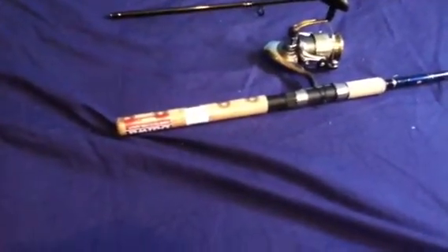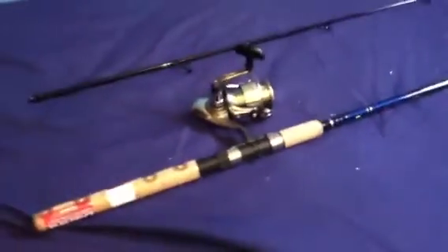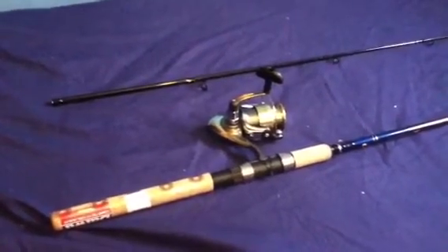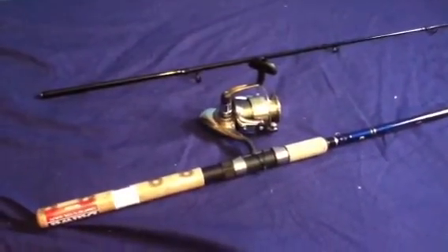It has a convenient hook keeper — I don't know what that is... oh, right there, that's a hook keeper. And it has a one year limited warranty if you buy it today or something. It also says 'takemefishing' — that's the website you go to.